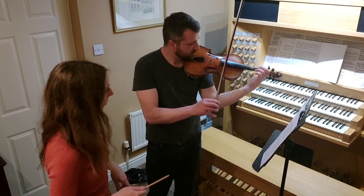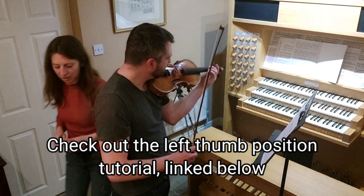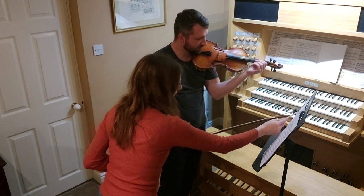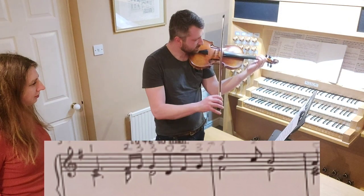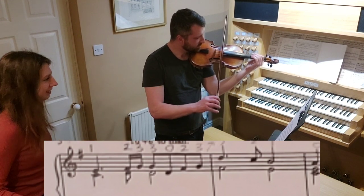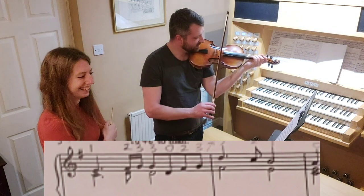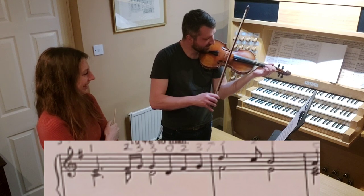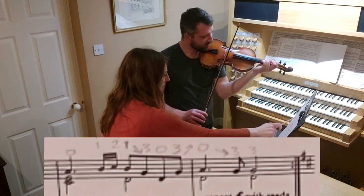I recommend having your thumb underneath the neck rather than up around the side — it generally makes the fingers a bit freer. That was bar two and three, so we're now one line into the piece. Which string is that? That's on the D string — the second string from the bottom. So we're going one, three, zero, crossing the string up between one and three. Is that really a minim, Rob? Can you play me a minim, please? Much better.